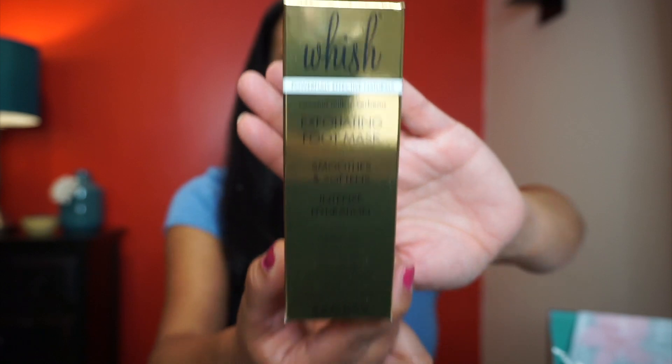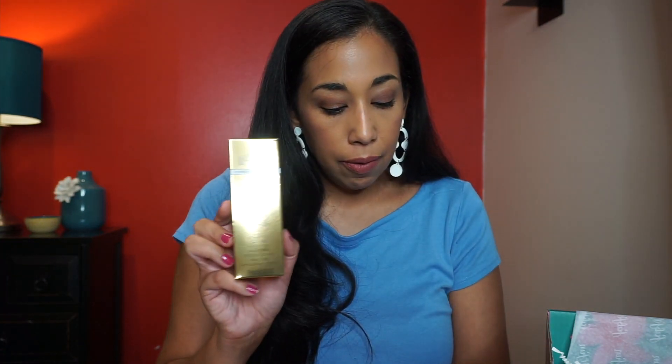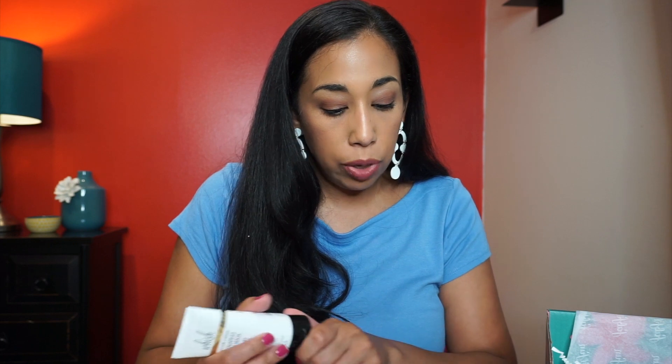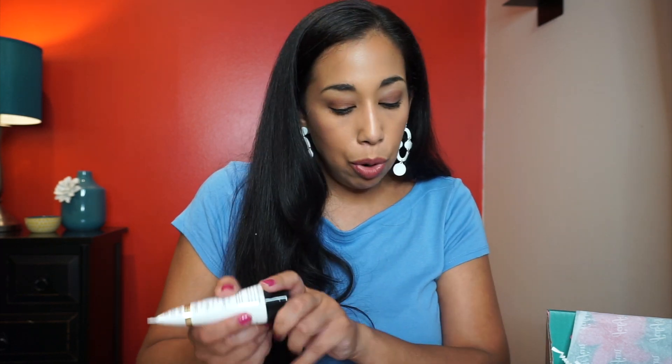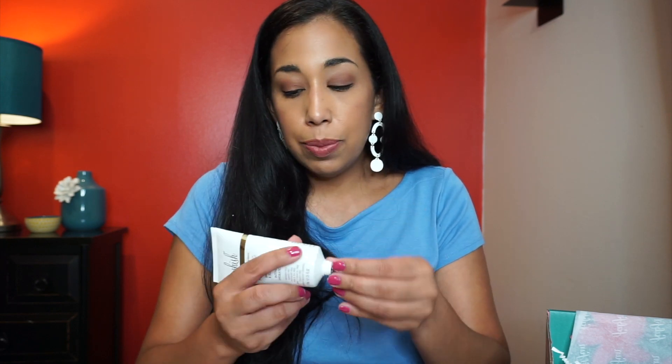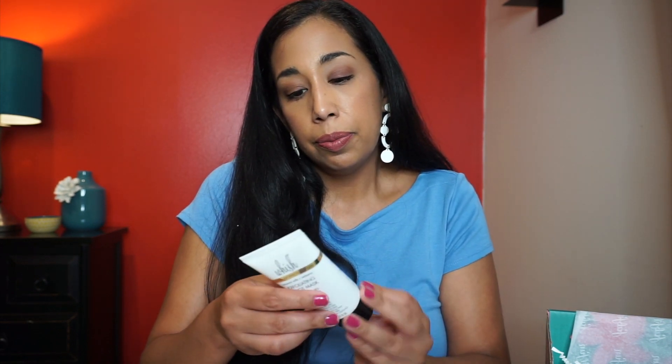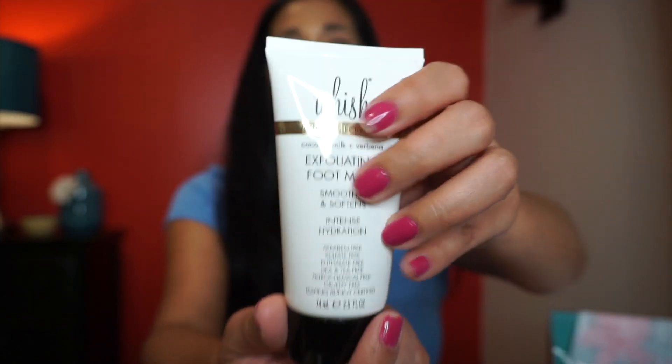Next is the Wish exfoliating foot mask, great for getting your feet sandal-ready. The retail value is $32. It uses natural ingredients like willow bark extract and pumpkin seed to exfoliate and polish. It smells amazing — citrusy, almost like a little bit of coconut. Really good!